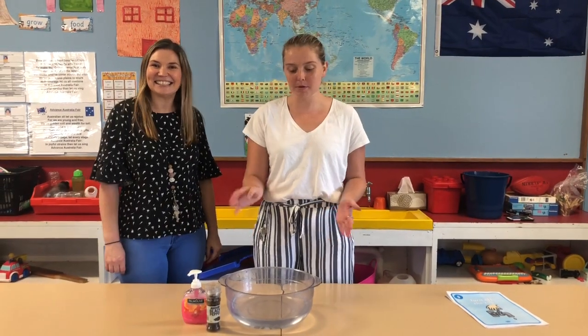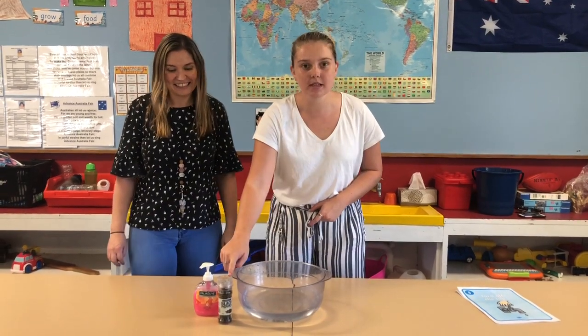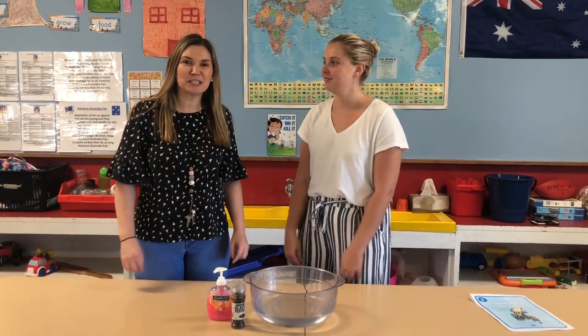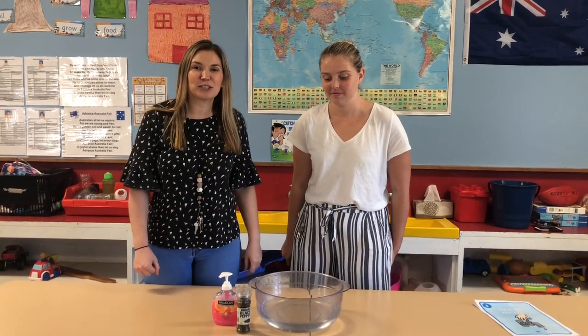So for the science experiment, we need one bowl of water, some pepper and hand soap. The pepper is going to represent the germs. And during this experiment, it's going to show how germs don't like soap.